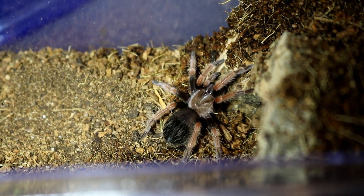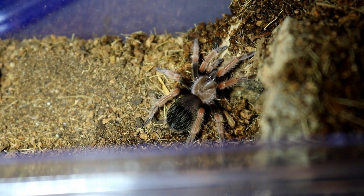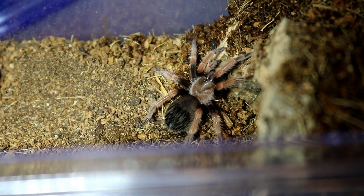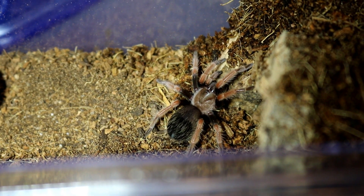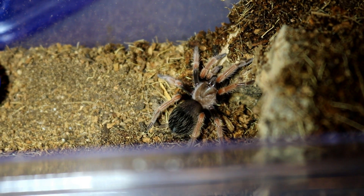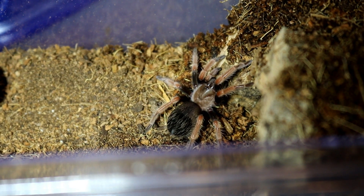Price range — I've seen these go anywhere from $35 to $50. So if you're looking for one, $35 to $50, and they're a pretty hearty species. Thank you very much for checking out this rehousing of my Brachypelma boehmei. Next week I'll be doing a video on my Brachypelma hamorii.